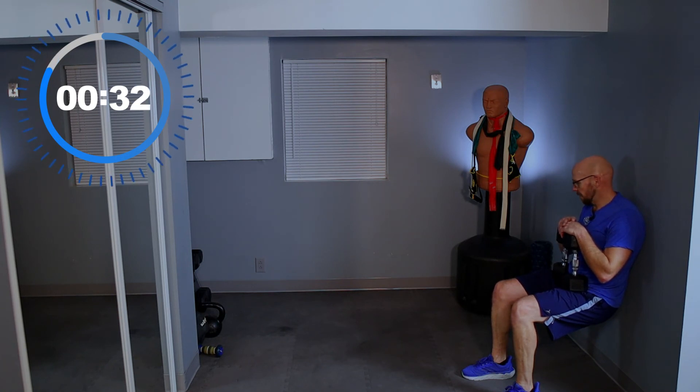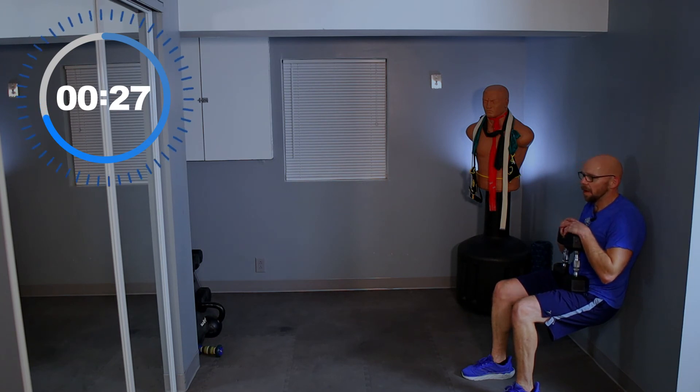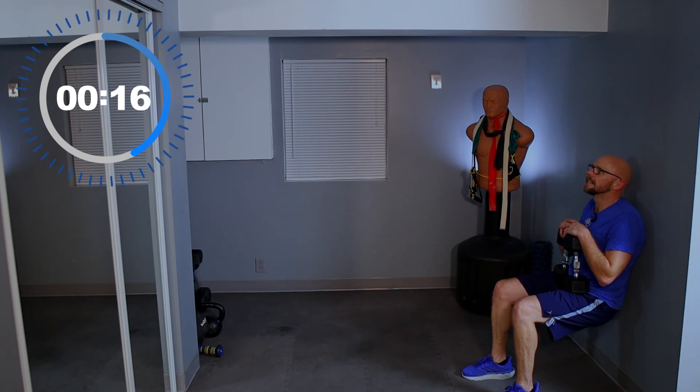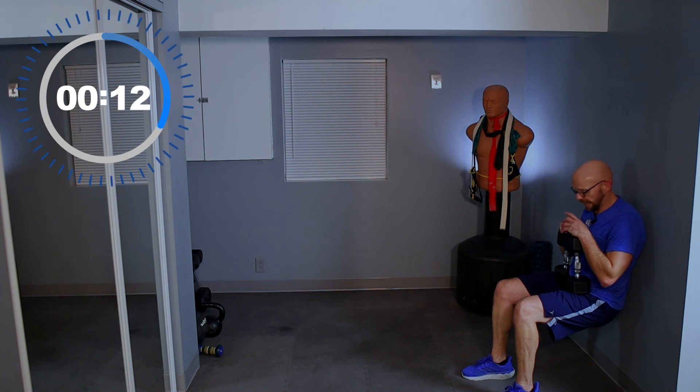Let's talk about what we're going to do next week — what type of workout do you guys want to see? Leave a comment down below, let me know. I reply and read all the comments. If you have any suggestions, let me know and we'll get it done. 20 seconds left — keep squeezing, guys, squeeze against that wall. 15 seconds, a little less.